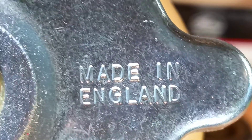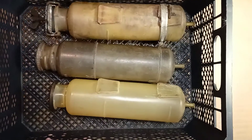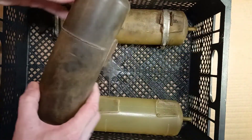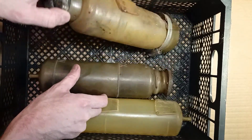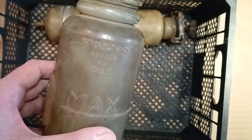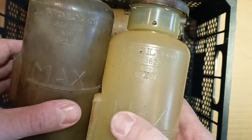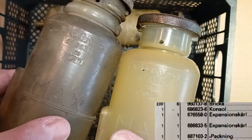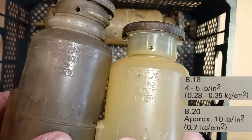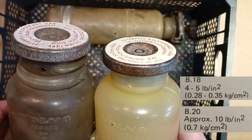Here is the pressure rating for which this cover is designed. It also says made in England. I found a bunch of old expansion tanks with caps in my garage, and they are different. If you look closely, you will see that the numbers are different — there are different boiling points: 114 degrees Celsius for B20 and 107 degrees Celsius for B18.